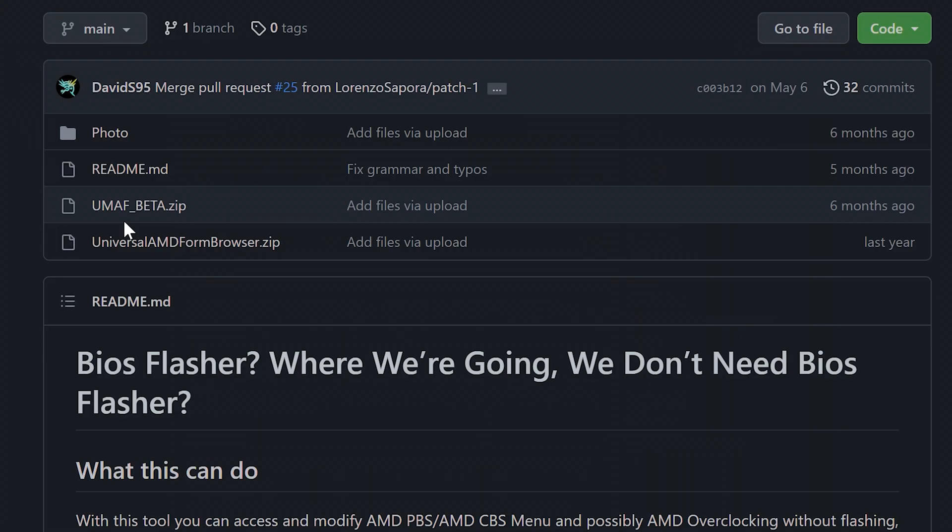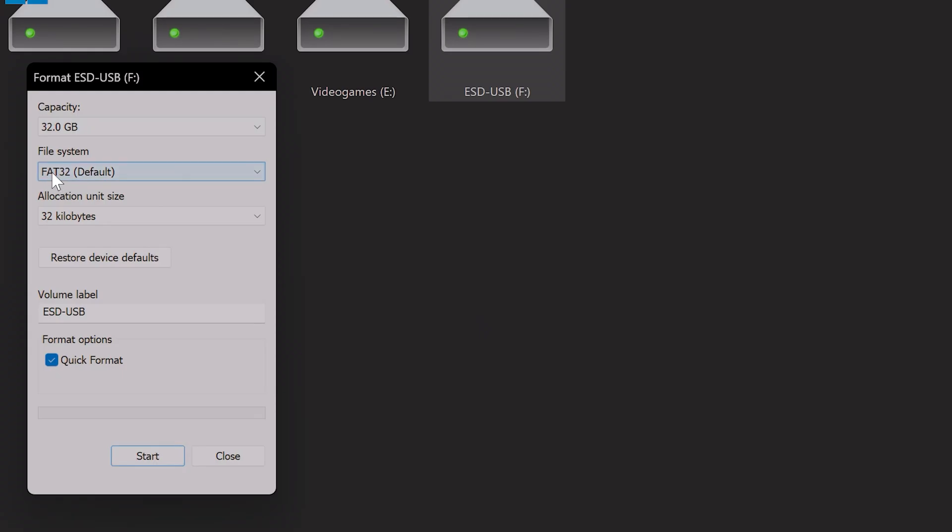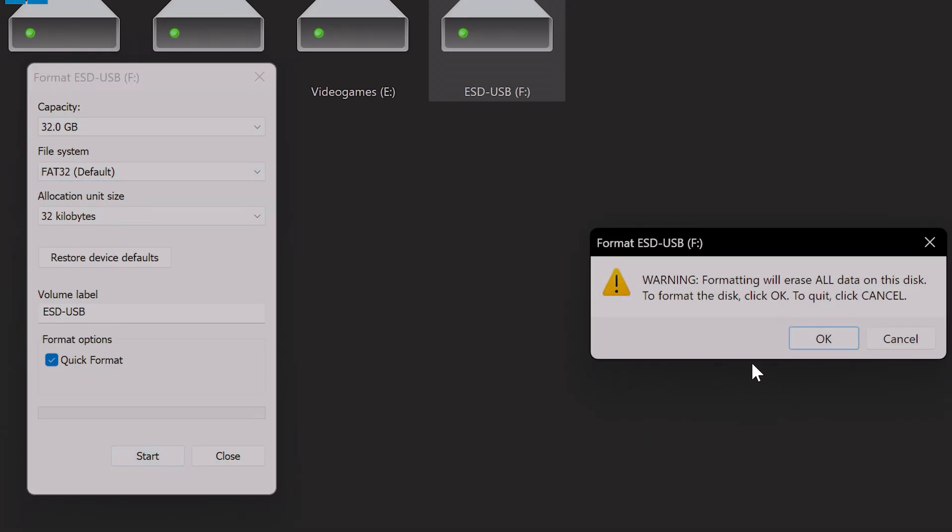Let's download Smokeless — you can choose between the beta or the official version. I've tried both and they function similarly for our purpose. Once downloaded, extract the file and prepare your USB drive by making sure it's formatted to FAT32. Finally, copy all files to it.